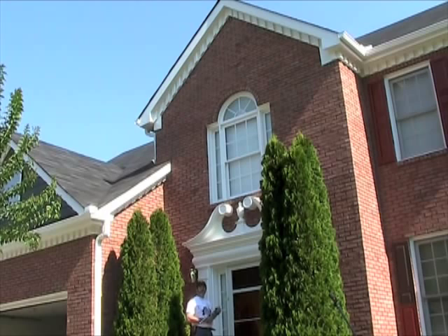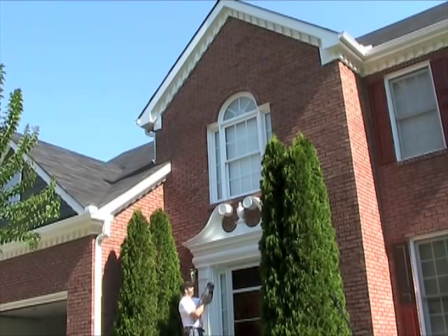I'm about 26 feet from the top of this area that I want to treat. I'm going to try to make sure that I don't spray the window at the same time, so I'm going to work my way up to the area that I want to cover.